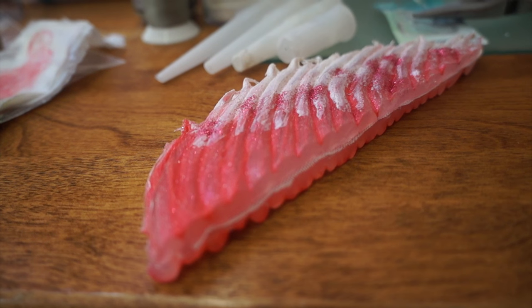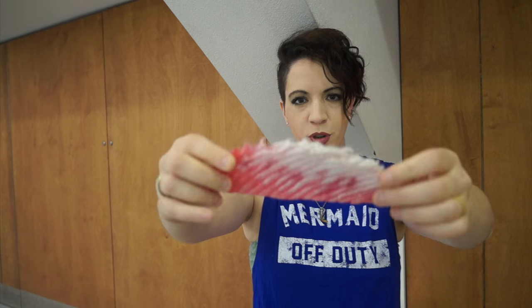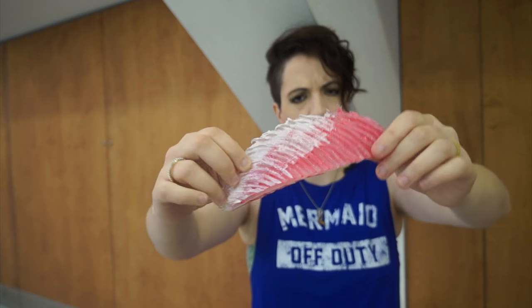It's very important when working with silicone to never use latex gloves — nitrile or vinyl are okay. Then you can start making tests with your aquarium silicone. Try different thicknesses. For example, I made this particular fin which I found was a bit too stiff because it was too thick — I piped every layer and ended up with two layers of piped silicone, which was too thick for my liking.